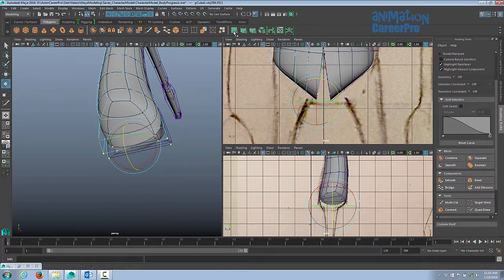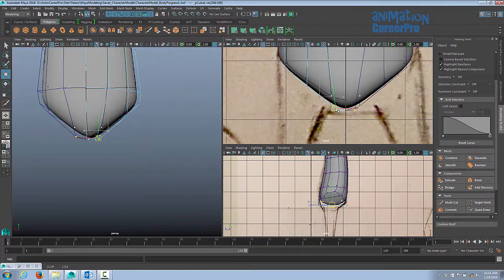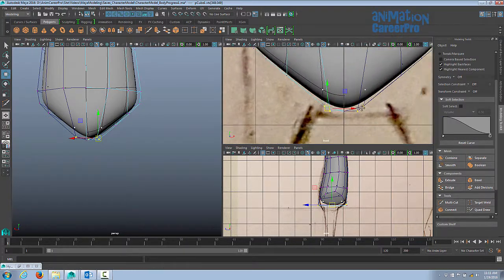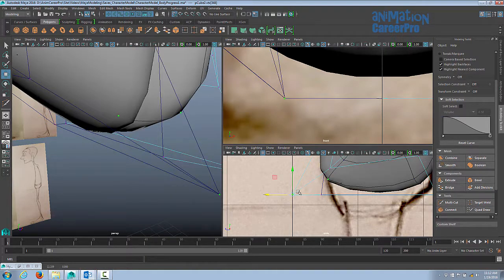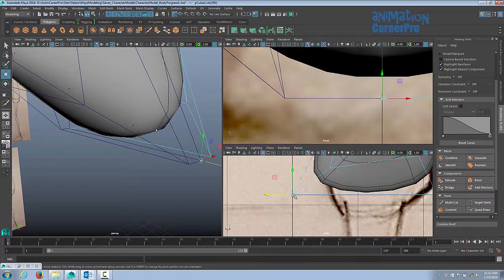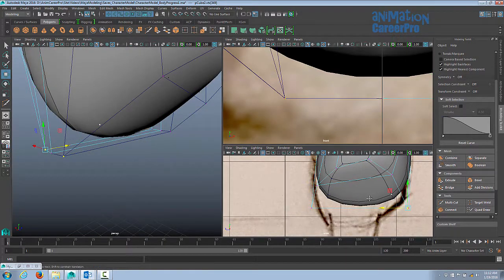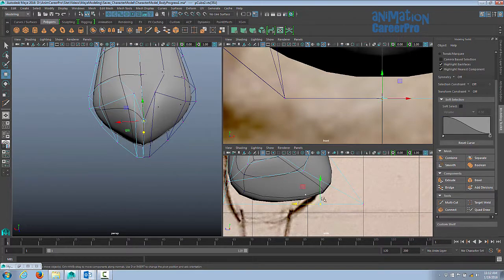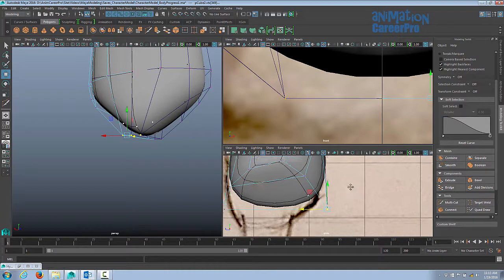Now I'm just going to snap these to the center. I want to make sure we don't have a major seam happening here. We can snap the three of these vertices to the center grid in the side view so we know they're all even in the x-axis, then turn snap to grid back off and bring them back to where they're supposed to be. We'll do the same thing for the back — turn snap to grid off, drag a box to get all three, and bring them back. Now we know there's no seam happening there.